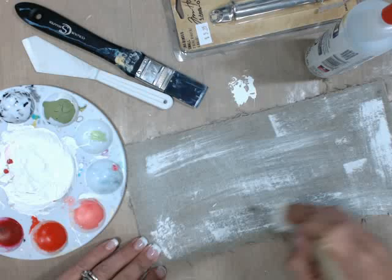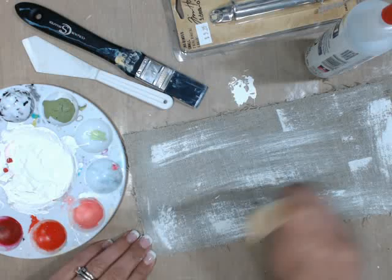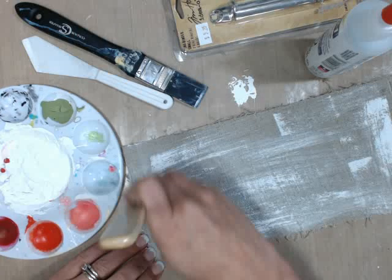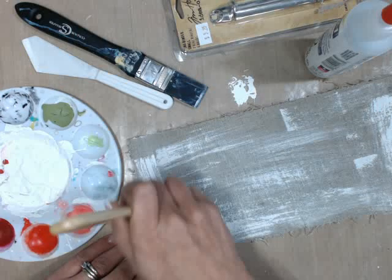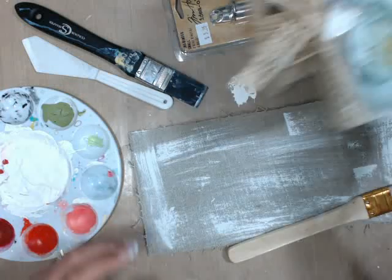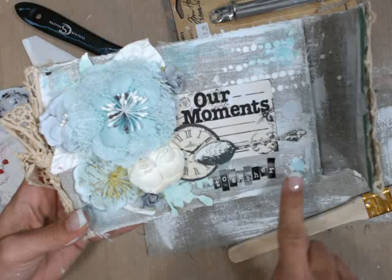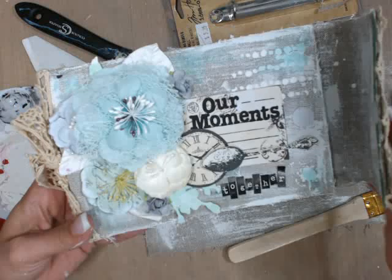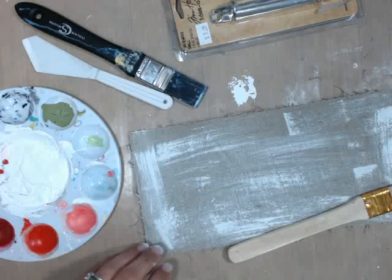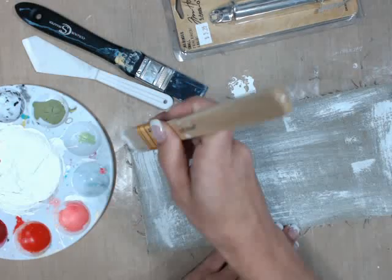I'm just going to cover as much of the canvas as I want to. I'm not totally going to cover it up — I want to see some of the gray showing through, some pieces darker than others. I'll show you the finished product so you can see — there's lots of the gray, but then there are lots of little white blotches throughout. That's kind of the effect I'm going for, and I'm going to do that with all my pieces.